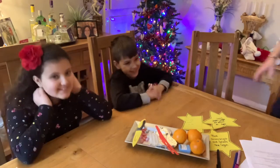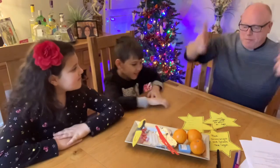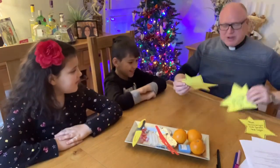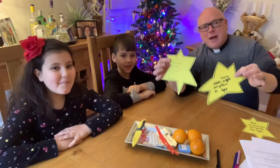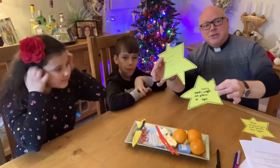We're back for part two. We've had our chocolate. Look at these that they've made - aren't these gorgeous? I think they're all called Tant. Stick them in your window, let people know that you're shining bright and follow the light who is Jesus.